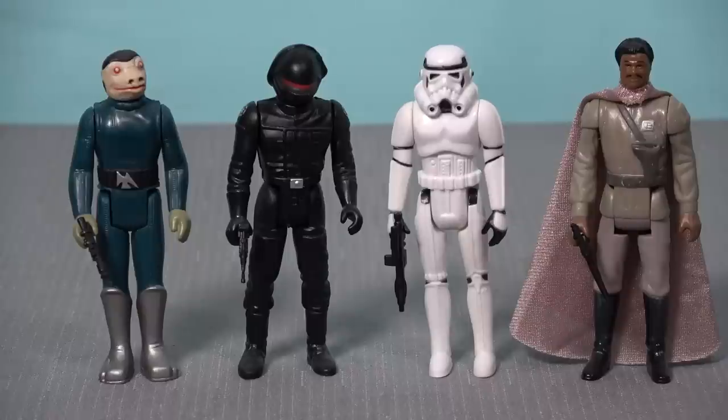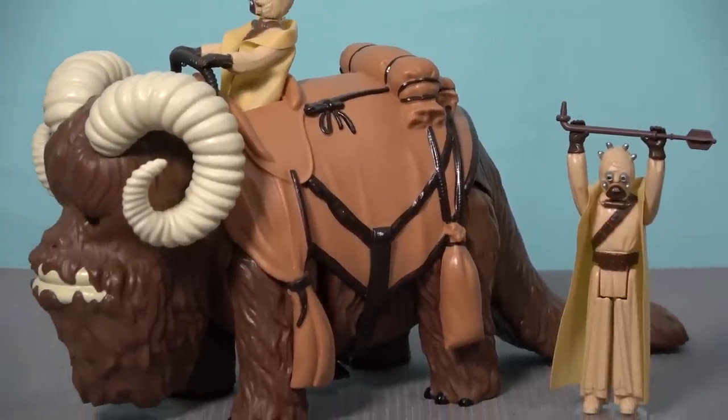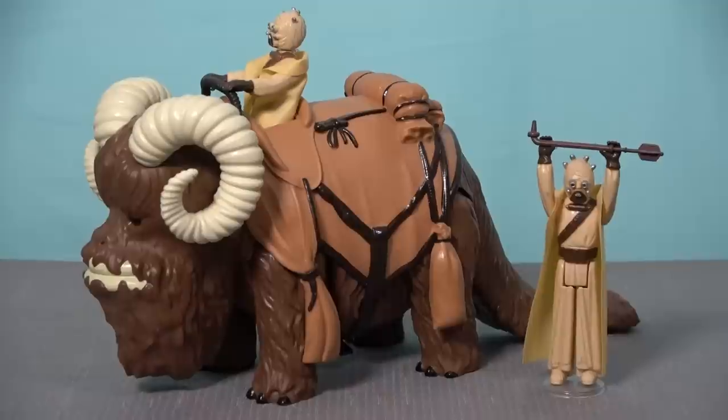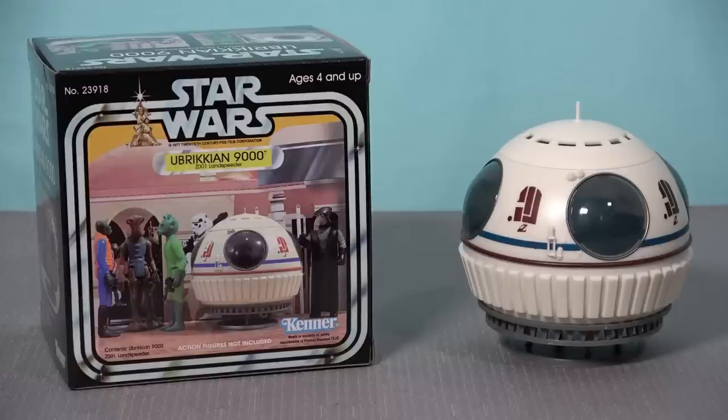Stan Solo Creations has given us tons and tons of reproduction Star Wars figures, custom Star Wars figures. Probably their most epic undertaking was the Bantha — a huge toy and absolutely amazing piece to add to your vintage Star Wars collection. And this is the first time that they have tackled a vehicle. And let me tell you, this thing is cool as hell.